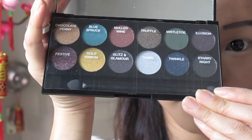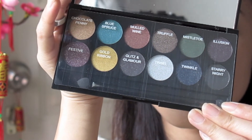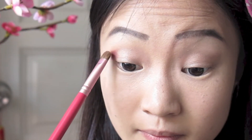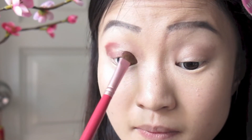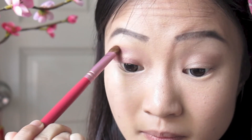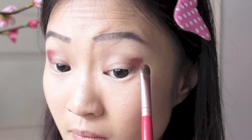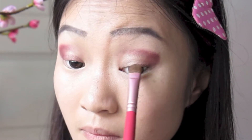Now moving on to eyeshadows, I'm taking my Sleek Sparkle II palette and I'm using this plum shade with gold speckles called Mild Wine. I'm just patting this with an eyeshadow brush at my outer corners and going over my crease halfway as well as close to my lash line. You don't have to worry about the color looking too harsh right now because we will be blending it out. This is just a base color to deepen our eye sockets and give our eyes a smoky plum effect.